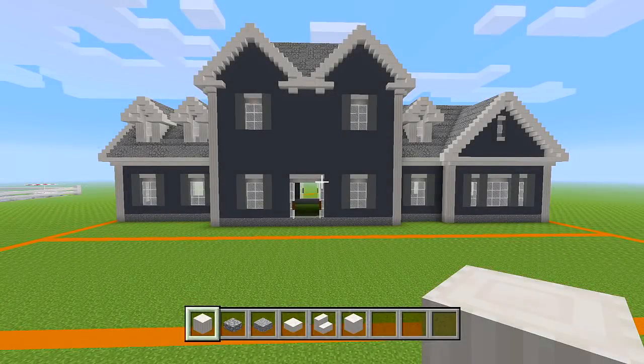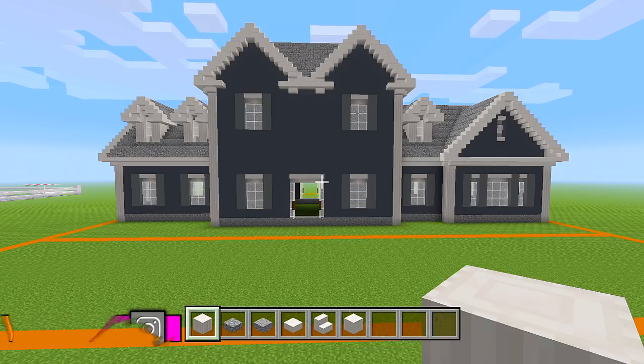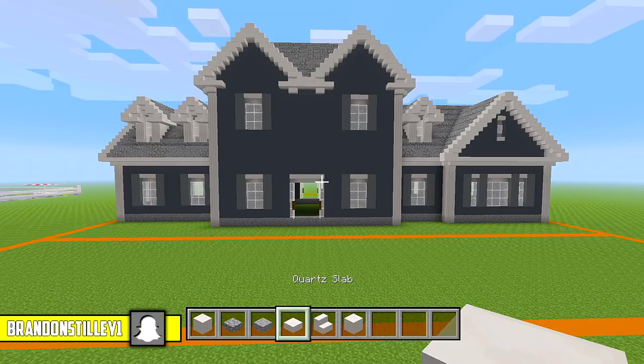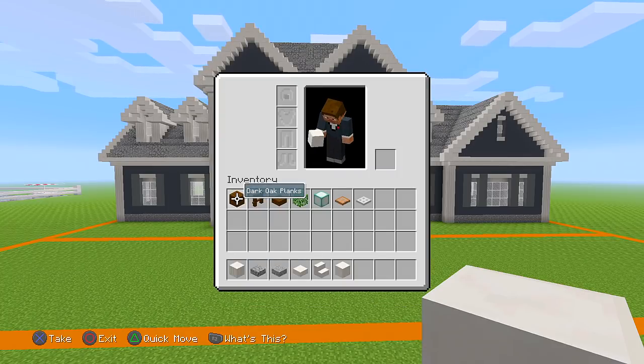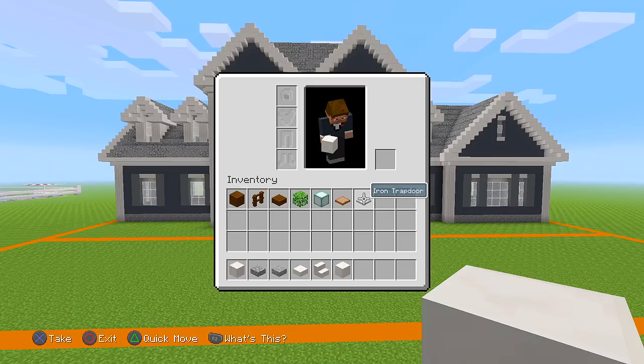I went ahead and gathered up the blocks we're going to be using for the front and back porch. So I have some pillar quartz blocks, cobblestone slabs, andesite slabs, quartz slabs, quartz stairs, blocks of quartz, dark oak planks, dark oak fences, dark oak wood slabs, oak leaves, sea lanterns, jungle trap doors, and iron trap doors.